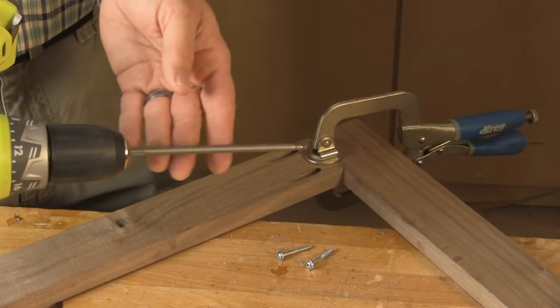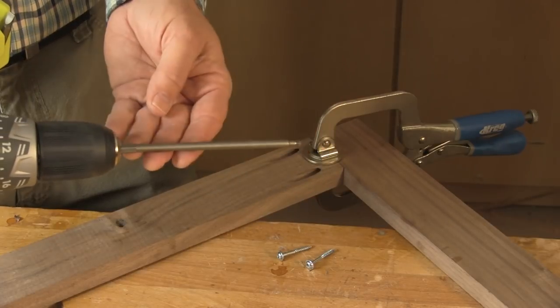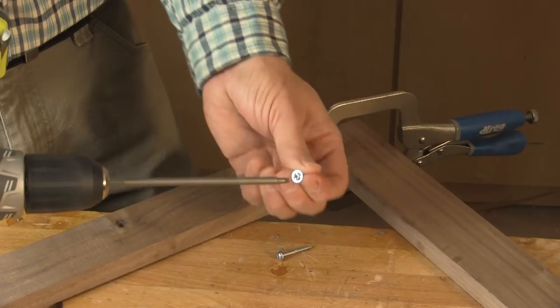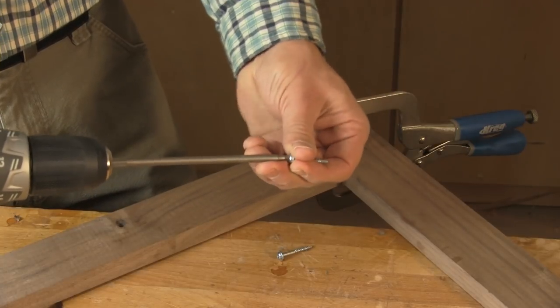Now all I have to do is drive the screws. These are square drive screws and Kreg includes this extended square drive bit to do just that.